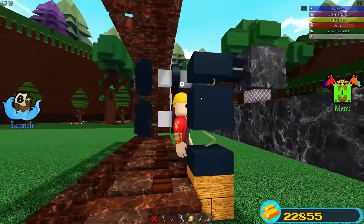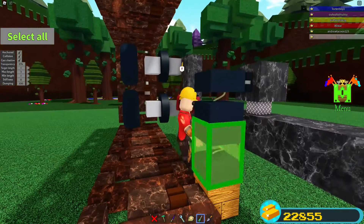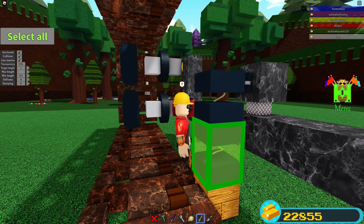Now we're going to set all the same settings: stiffness zero, damping zero, minimum length 0.5, max length as high as it can go.